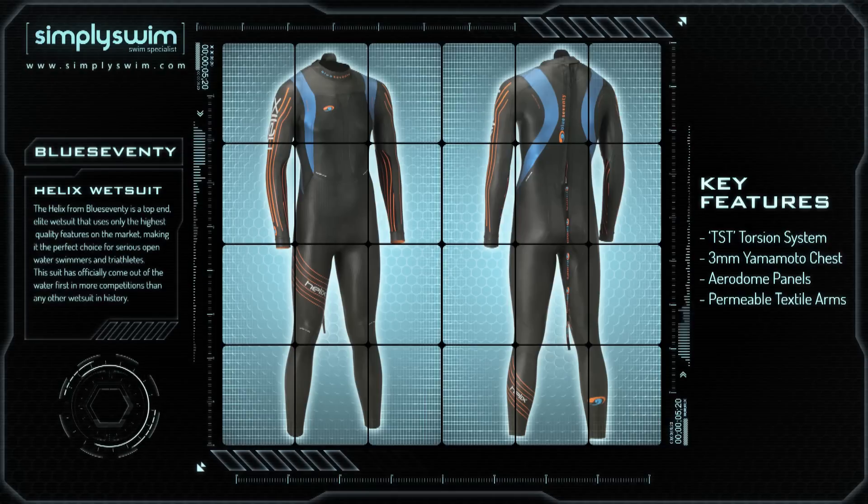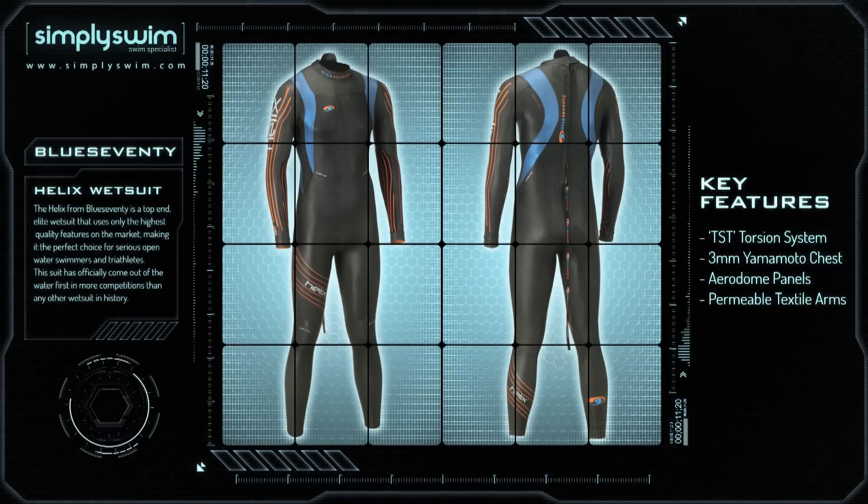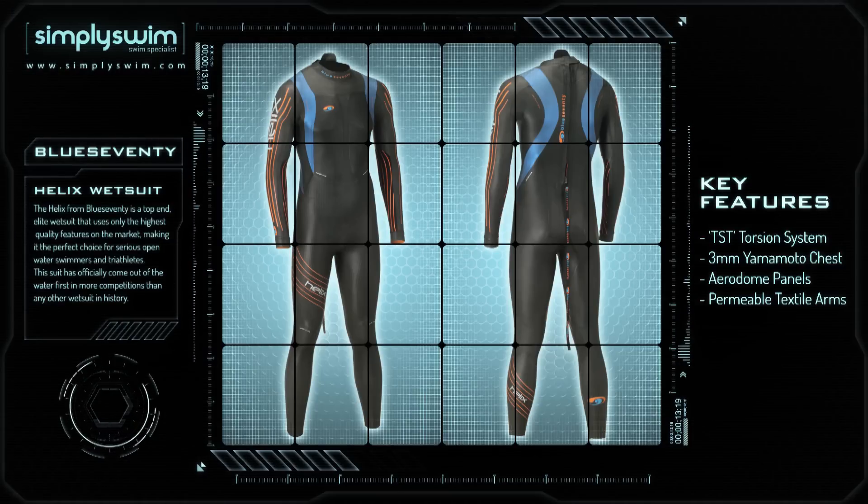The Helix from Blue 70 is a top end elite wetsuit that uses only the highest quality materials on the market, making it the perfect choice for serious open water swimmers and triathletes. This suit has officially come out of the water first in more competitions than any other wetsuit in history.